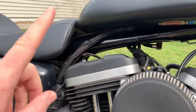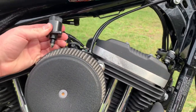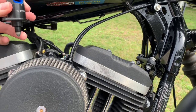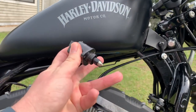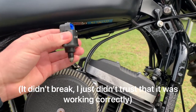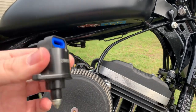On the 2015 Sportster, if you start it up with the factory plug still connected to this valve, the motor inside will shoot the plunger out across the garage floor — it's spring loaded. After that happened I'm pretty sure it broke, which is why I ended up having to get a new one.